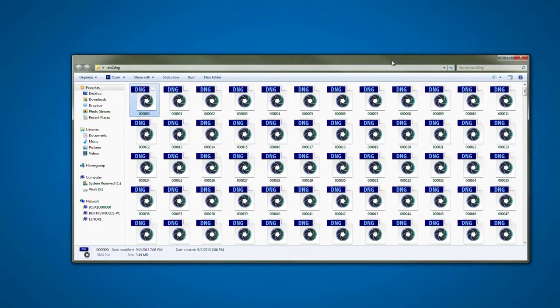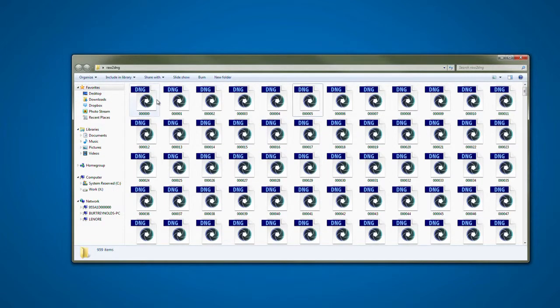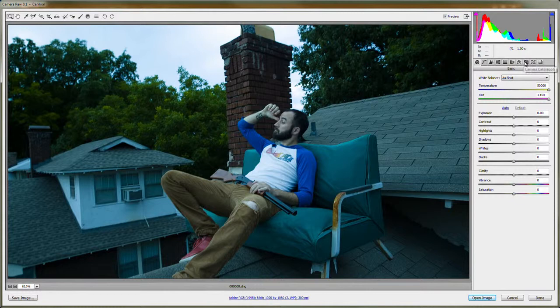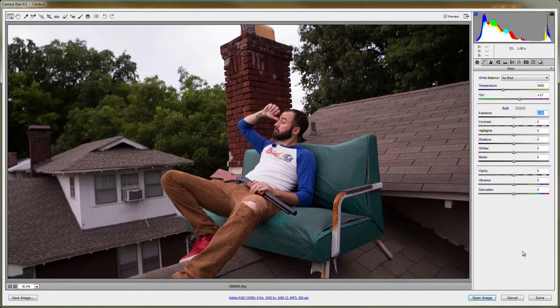Several minutes later, it's finished unpacking to a DNG image sequence. As you can see, we still have the original raw file. If you open up one of these DNG files, you'll see they are the individual frames of your video. These are true raw files, just like the CR2 files the 5D Mark III normally shoots for stills — but now for video — and you get all that flexibility of raw.